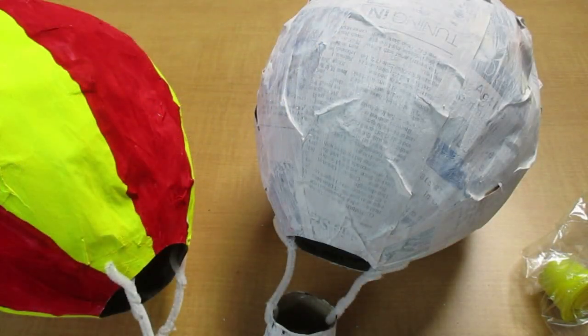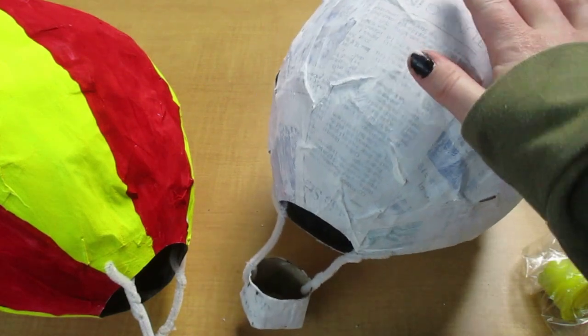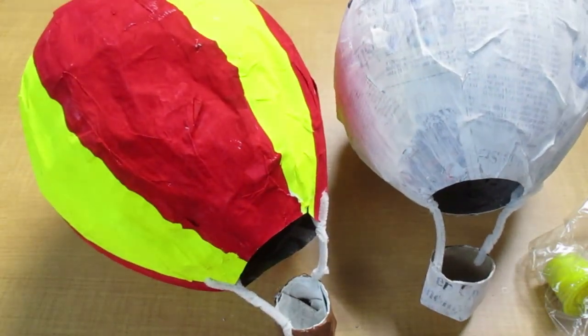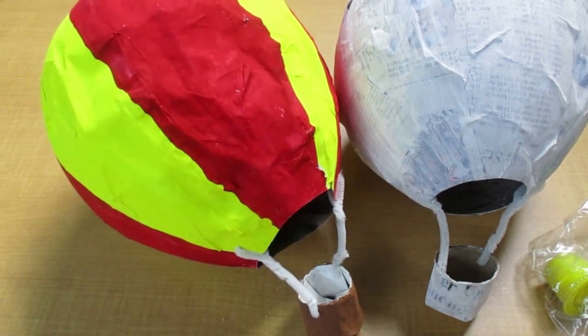Thank you so much. Remember, before you did all those extra things with the pipe cleaner and paper clip, you would have decorated your balloon — so yours probably looks a little more finished once you put this stuff on. If you'd like, you're welcome to take pictures of your hot air balloon and send them to the library via our Facebook or email us. I would love to see how different they all turn out. I hope you had fun exploring some art with me today. Until next time, goodbye!